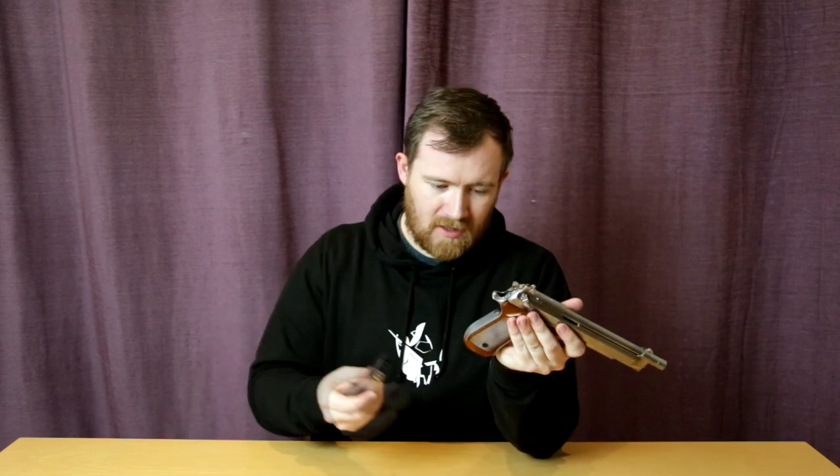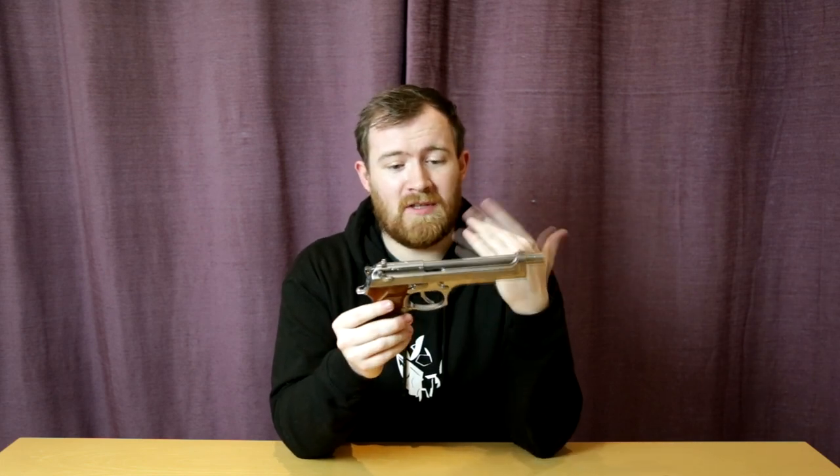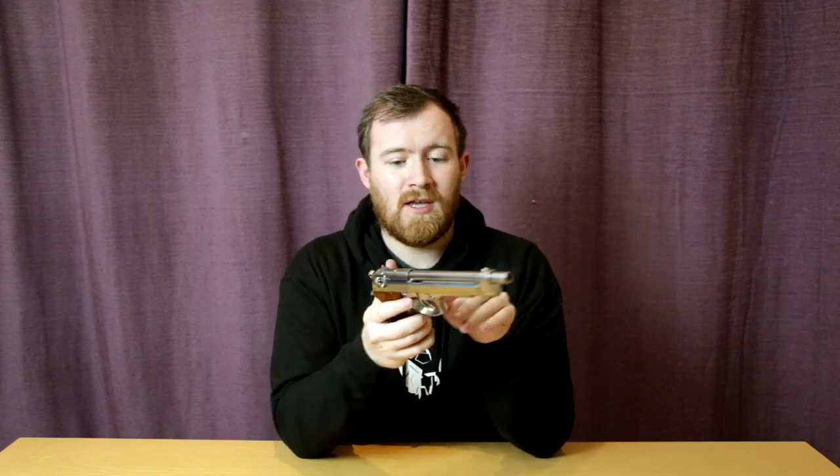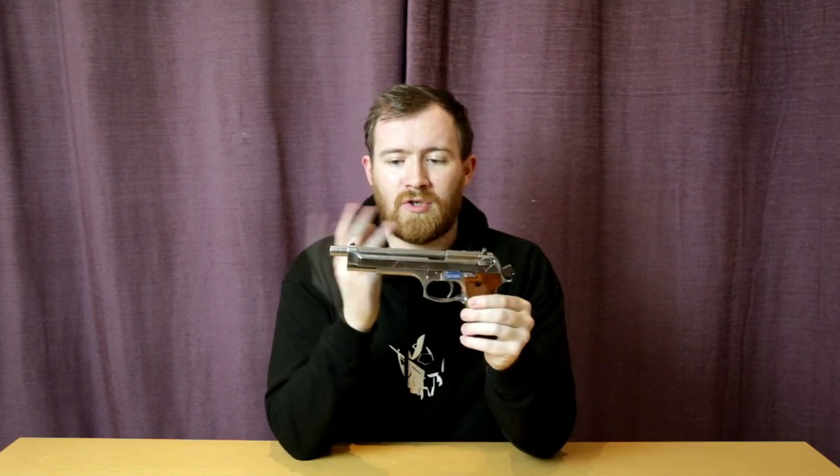So that brings me to this model. This is the first time I've actually picked one of these long models up, just because they tend to be a little bit more elusive when we've been stocking them. The more elusive model would be the Cutlass, which I think came with white grips. But this is probably the closest you're going to get. Just like the shorter M9, we've got a metal lower frame and slide, metal outer barrel. Functions are pretty much exactly the same — it's just the slide is elongated as well as the outer barrel and the inner barrel.